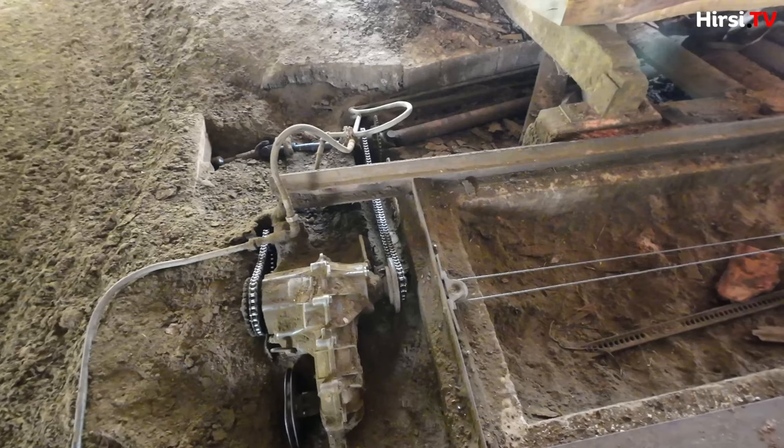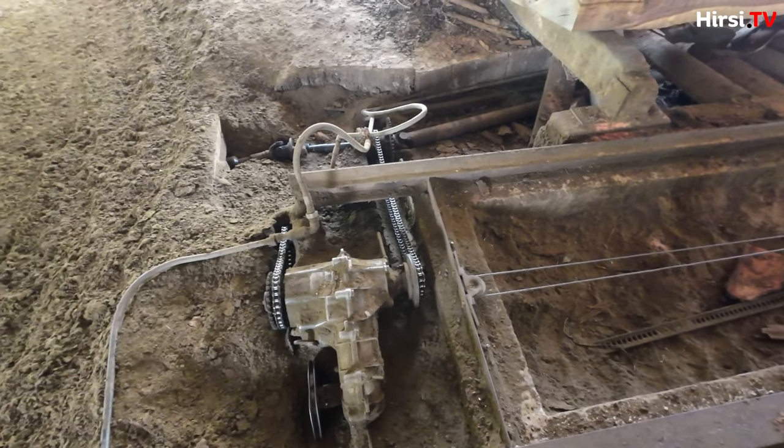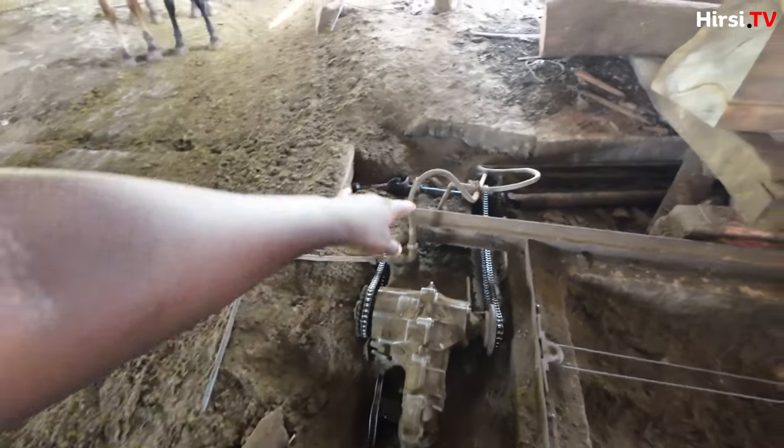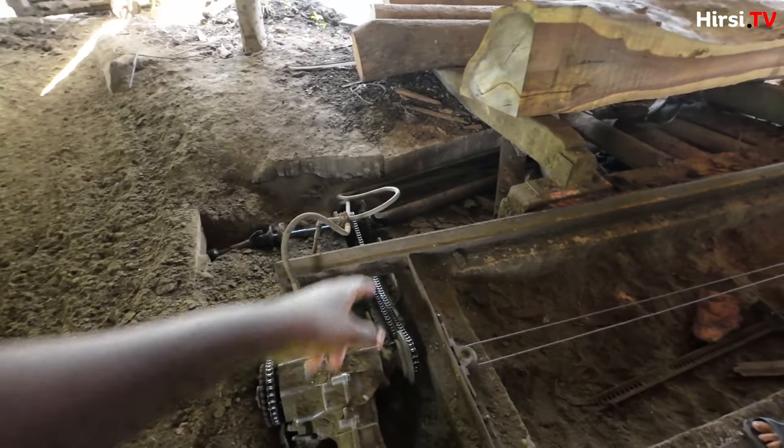This looks like it's from a car, and these are from like a semi truck or a large truck. It looks like machine parts repurposed here.